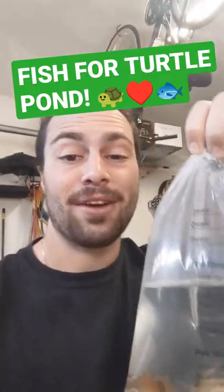I just got back from the pet store. Check it out — I got some little fishies, some platies that I'm going to add to my turtle pond that I have right here.